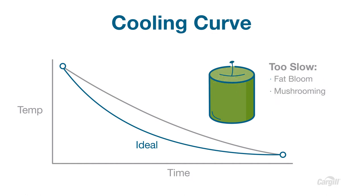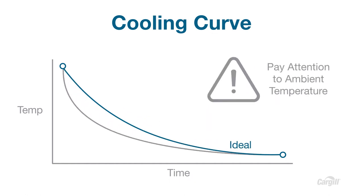To avoid cooling too slow, use a fan for indirect airflow to help speed up cooling. To avoid cooling too fast, pay attention to ambient temperature in the room over the entire curing time. Being mindful of seasonal temperatures outside, make sure the room is consistently the same temperature and humidity over the entire cooling process.